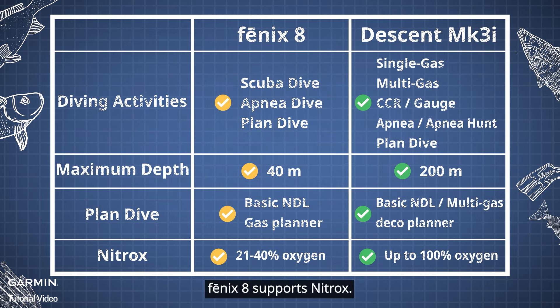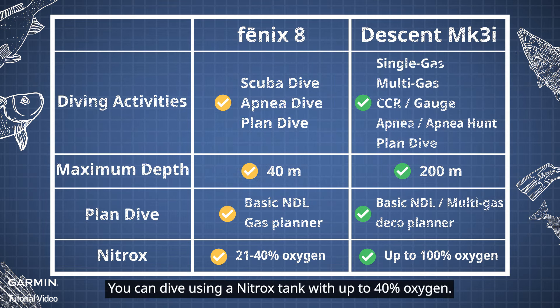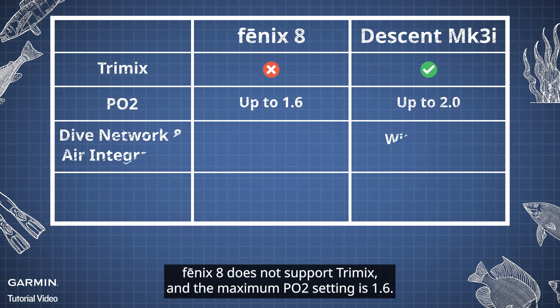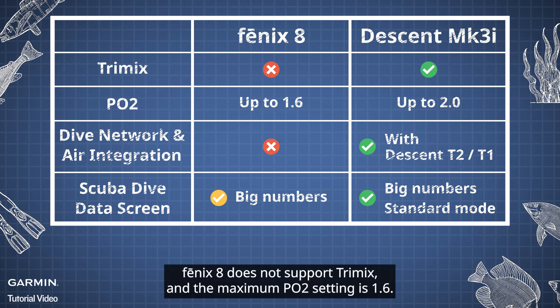Phoenix 8 supports Nitrox. You can dive using a Nitrox tank with up to 40% oxygen. Phoenix 8 does not support Trimix, and the maximum Po2 setting is 1.6.